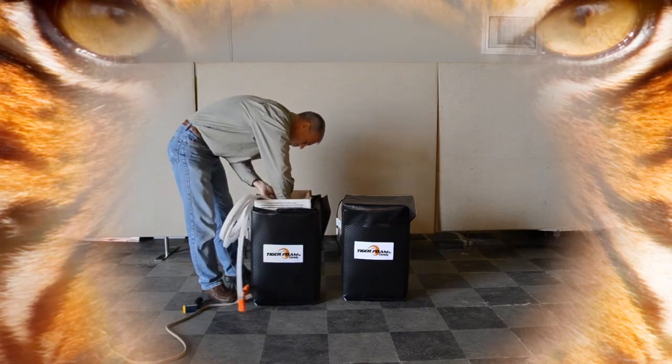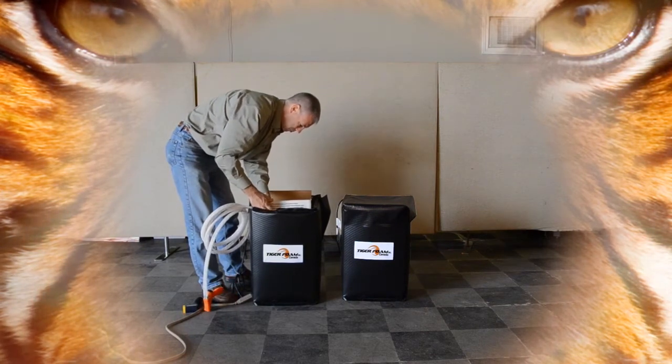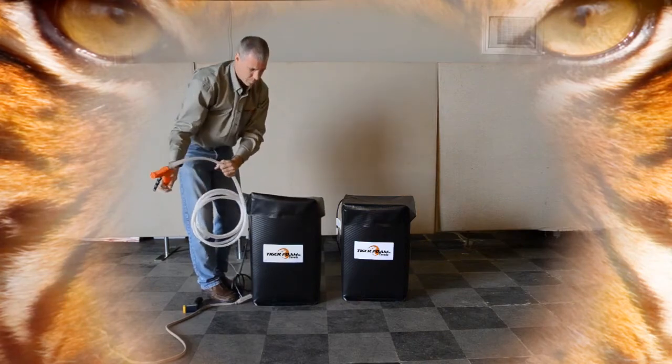Make sure you are connecting the proper hose to the proper tank. You are able to leave your product in the warmers during use to maintain the temperature. There you have it — now you are ready to spray foam.